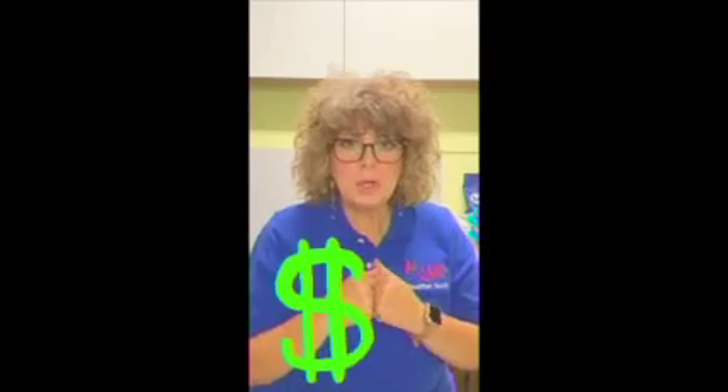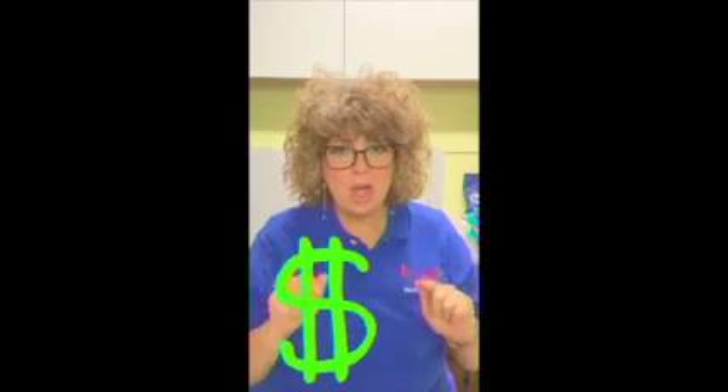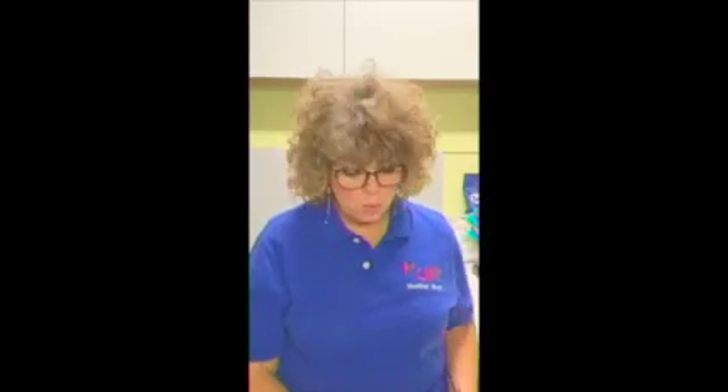Hello, and welcome to another year of selling A-plus cards. I want you to know that you have the opportunity to earn your school money, and they will turn around and spend it on you. With that being said, we have a few new things happening this year.